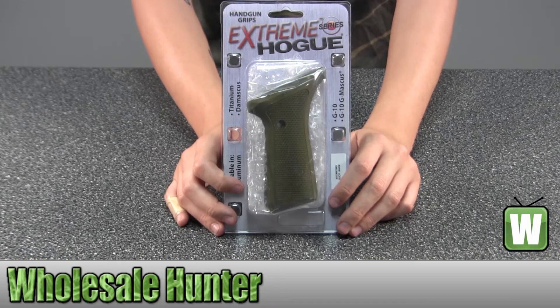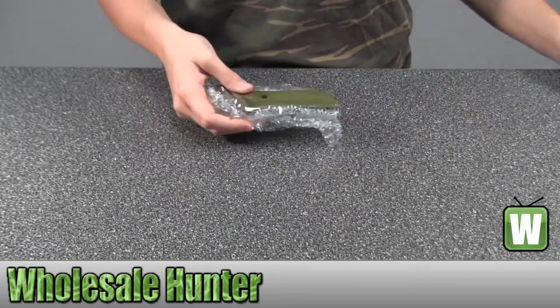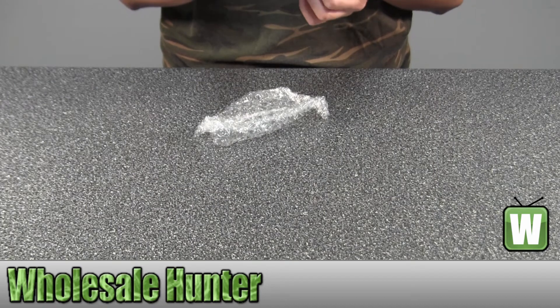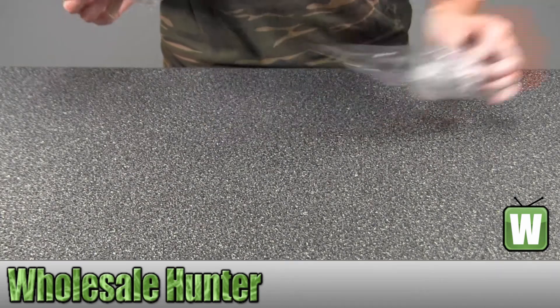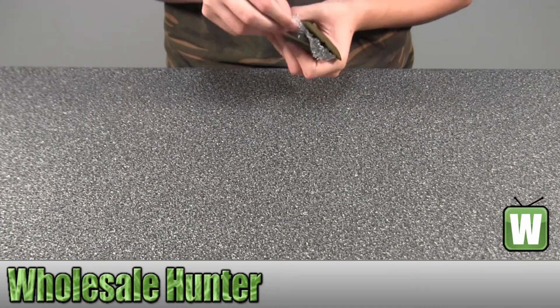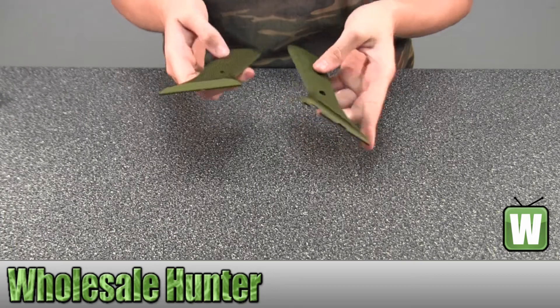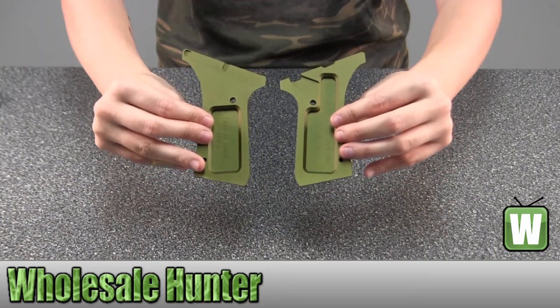I'm going to take it out of the package here with you so you can get a better look. It's not even a package — that's it.